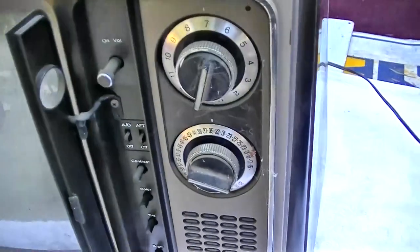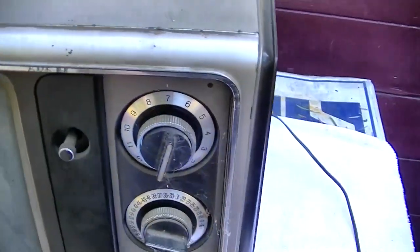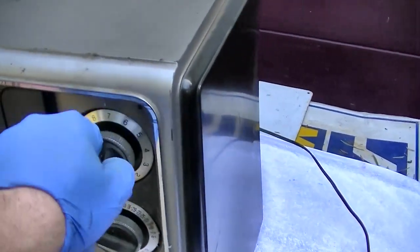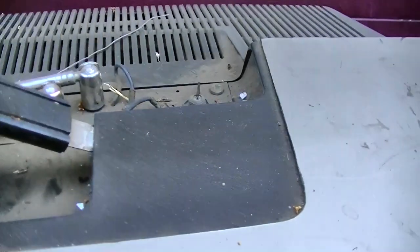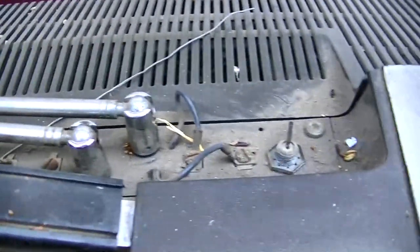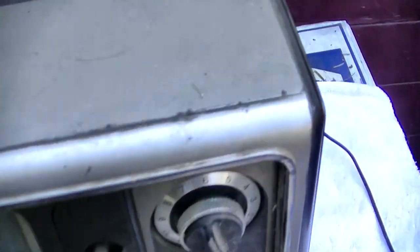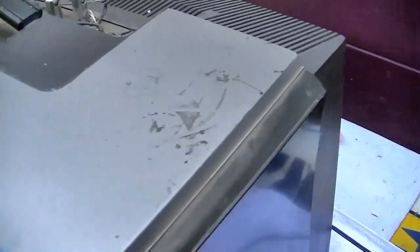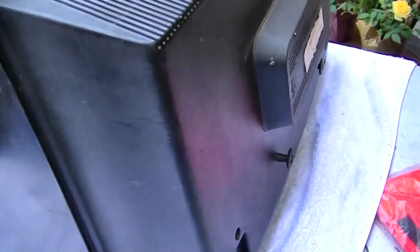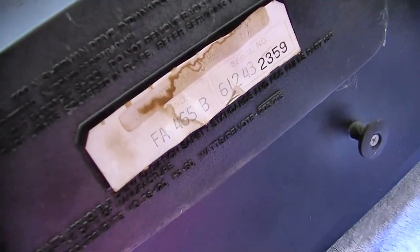The XL-100 — like all this tabletop stuff — was once common and everywhere, but they're almost extinct now and super hard to find. It has a ratchet-style tuner, a 75-ohm connector, and the old rabbit ears. The set is filthy. It came out of a TV shop where everything I've gotten so far has worked, and it's probably been sitting there since sometime in the 90s. The model is FA465.